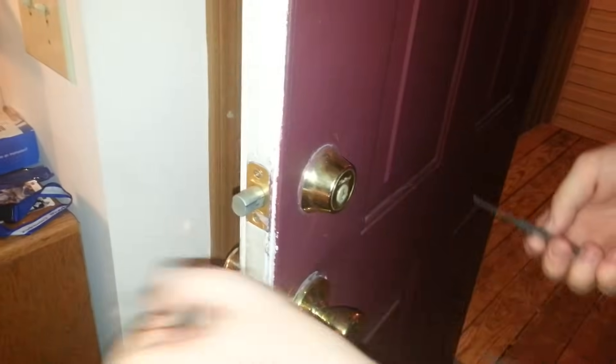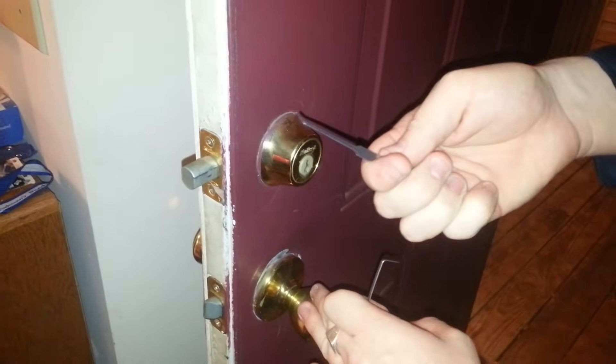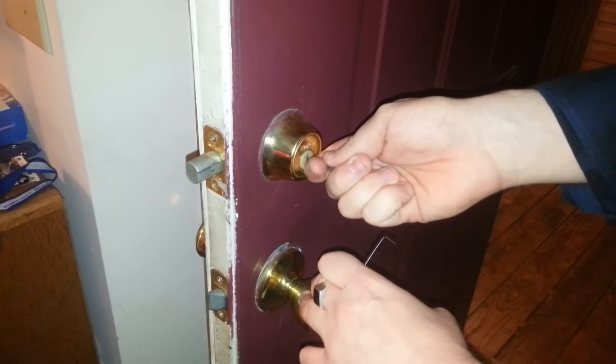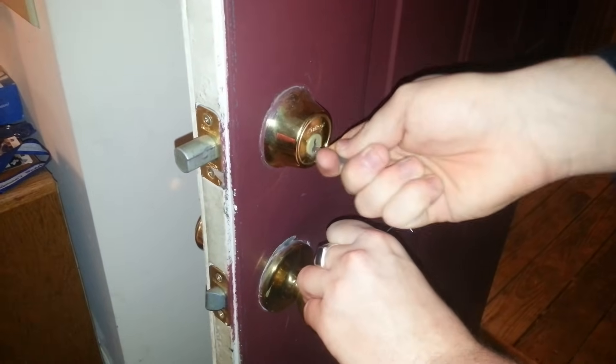Alright, first thing you're going to do is take this tool. Make sure your door is locked — this is a front door by the way. Take this tool, put it in the middle, then push it all the way to the top, pull out and you'll hear this clicking noise.